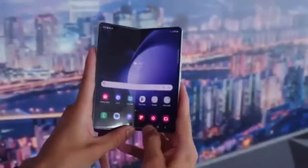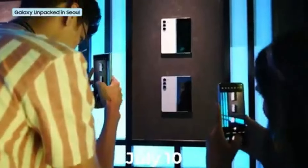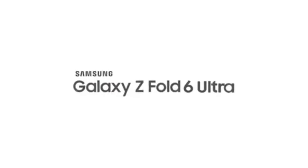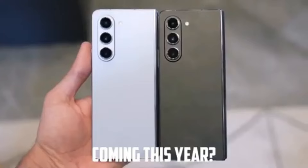Rumors suggest the next Galaxy Unpacked event might be happening on July 10th in Paris, France. However, tipster eLeaks' list of expected reveals didn't include the Galaxy Z Fold 6 Ultra. Does this mean no Fold 6 Ultra this year? Probably not — eLeaks' list might only include devices confirmed closer to the event.